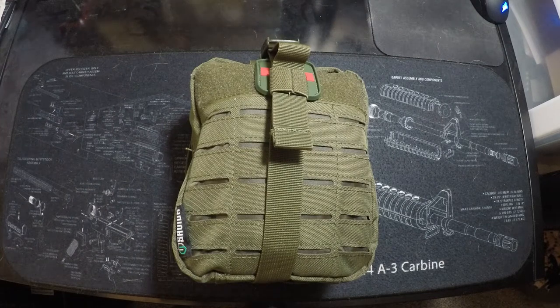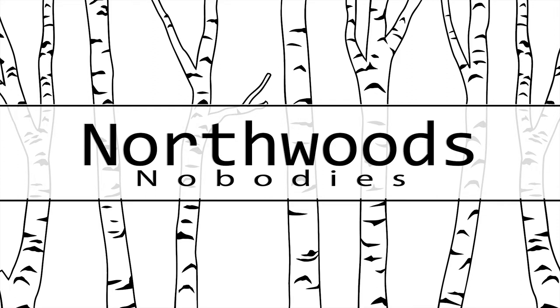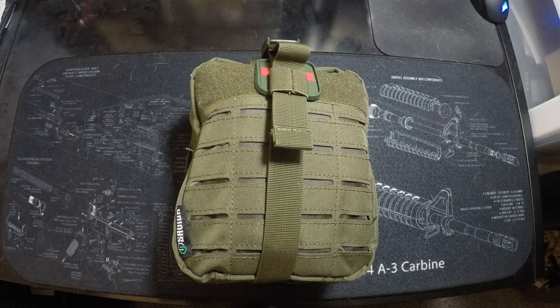Welcome back to the channel. Today we're going to talk about an individual first aid kit. What you see in front of you is an individual first aid kit, otherwise known as an IFAK, that I have assembled. By no means am I an expert in this field — I've taken literally one Stop the Bleed course and read some stuff online and tried to improve my basic knowledge of it.